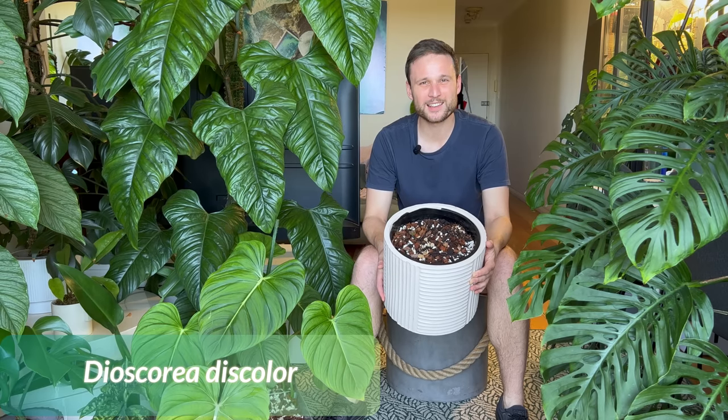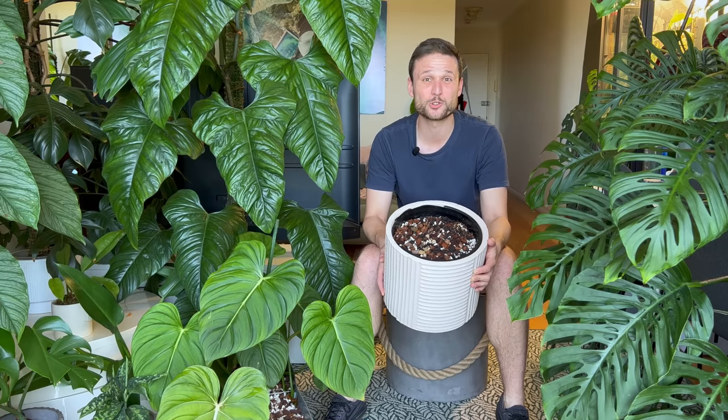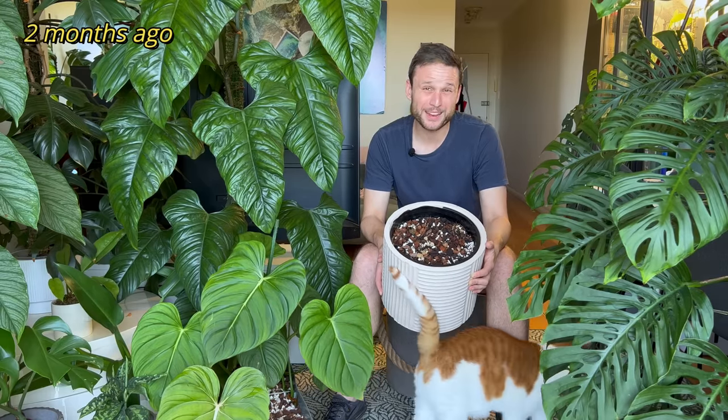Hey everybody, this is my Dioscorea discolor and it doesn't look that impressive right now, but let's have a quick sneak peek at what this will look like in two months time. That escalated really quickly, so let's have a look at what I did to make this grow.